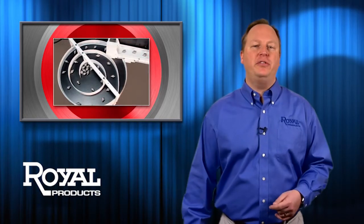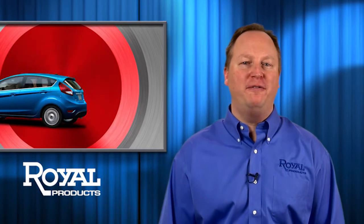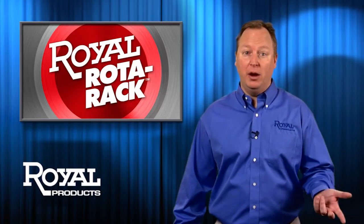Rotorac. Increase your capability and throughput. Eliminate part damage. And start figuring out where the heck you're going to park your 52 new Ford Fiestas — or whatever you feel like spending all that extra dough on. Rotorac Parts Accumulator from Royal. Still, if you bar feed, you need one.